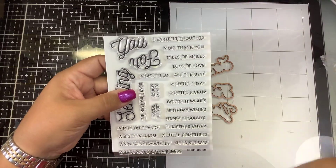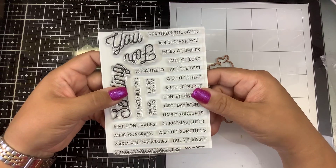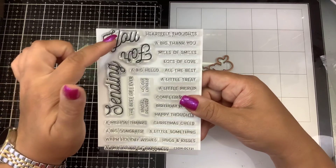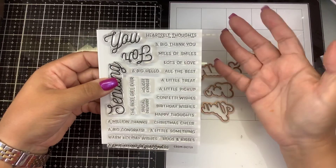What I like is that the font and the sentiments match with everything that you might have going on right now, and it'll mix and match very well with any other stamp sets that you have. You have the big 'Sending For You' and you have the outline dies to go with those, so you can cut those out, and then the sentiments are just all around great.